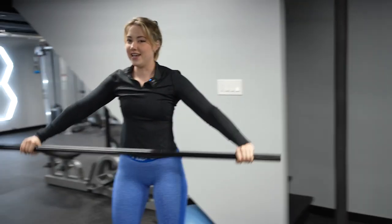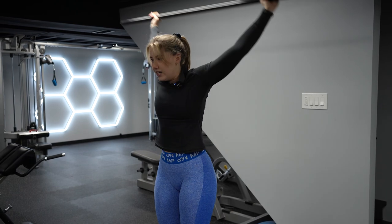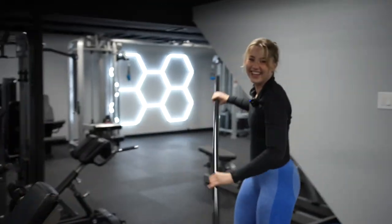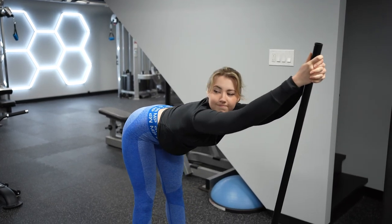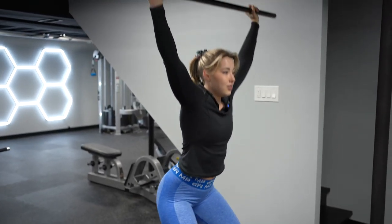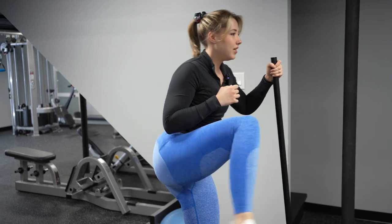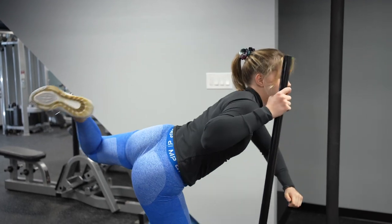I'm gonna start off with my mobility work. And since it's leg day, I'm gonna open up these rotator cuffs because it's just healthy to be moving around every day. Open this up, close it, open it, close it. Stretch out my hamstrings. I'm gonna hold this overhead, keep my chest up, and do some squats to open up my hips. Sometimes I also do this — I don't know exactly what that does for me or if it helps, but I know I feel better after.